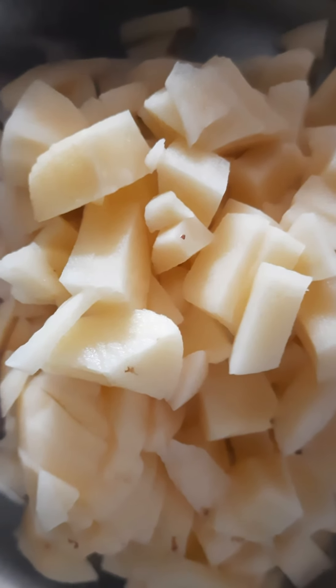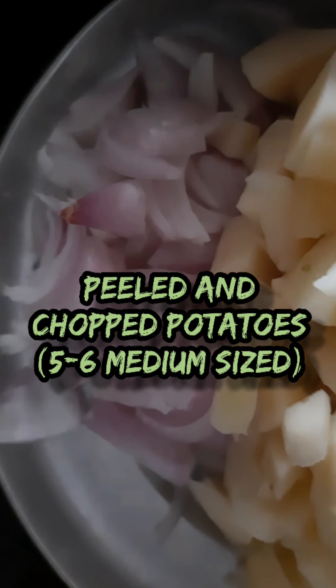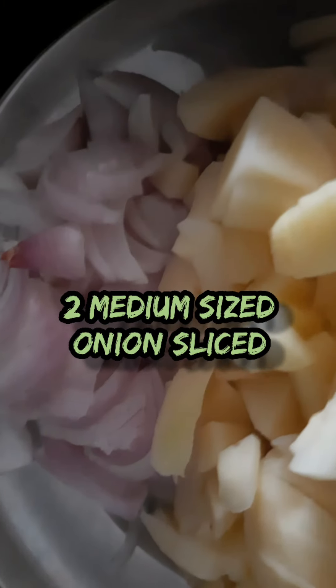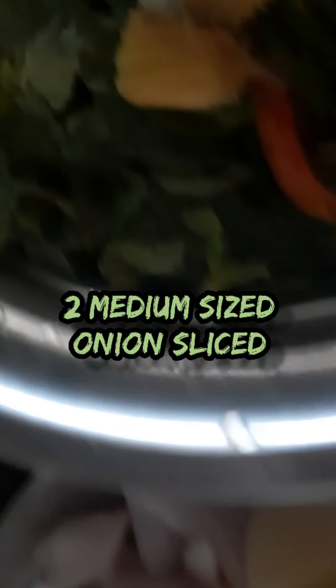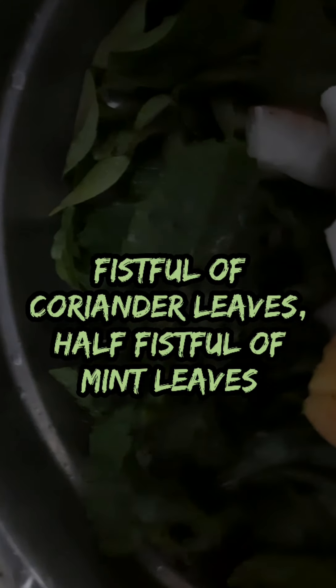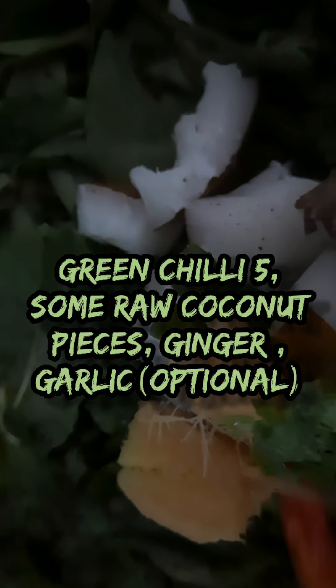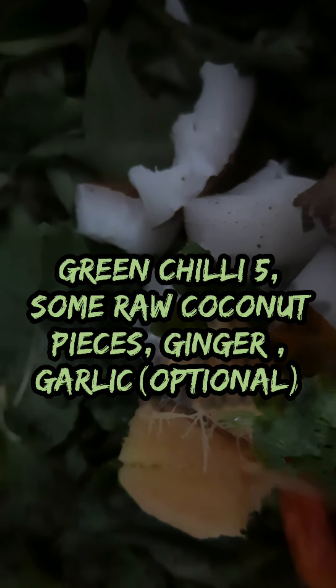We need some peeled and chopped potatoes, some onion. For the masala we need a handful of coriander and half a bunch of pudina, some coconut and green chilli, ginger and garlic. Garlic can be optional, you can also avoid it.